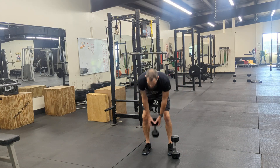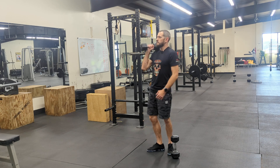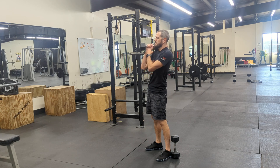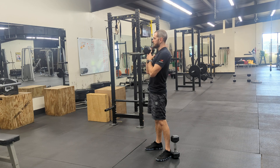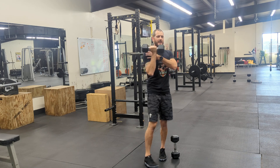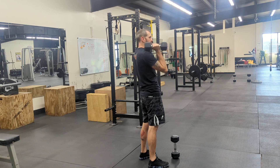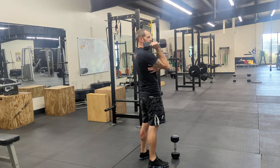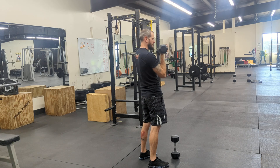For the dumbbell offset rack carry, we just want to take a dumbbell up, and when I hit the rack position, I don't want to connect it to my shoulder. I want to go palm to my shoulder so there's plenty of space between them, and I actually have to carry it with the shoulder fired up. You can see the space in between — if I go here and lock it off, it's pretty easy for my structure to carry the weight instead of my muscle mass.